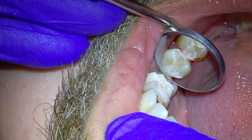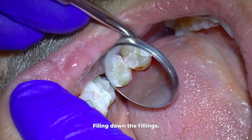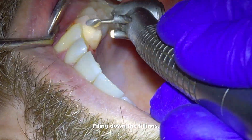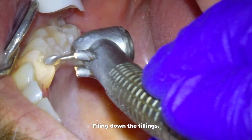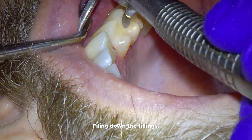What you see here obviously looks nothing like a tooth or how you'd want your filling to look, so we must file it down until it looks and feels like a tooth. When I say it feels like a tooth, that means when you bite down it shouldn't feel uneven or off.